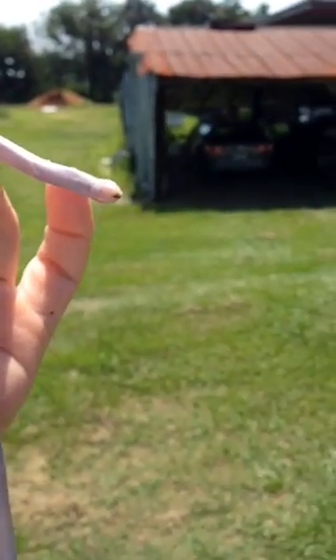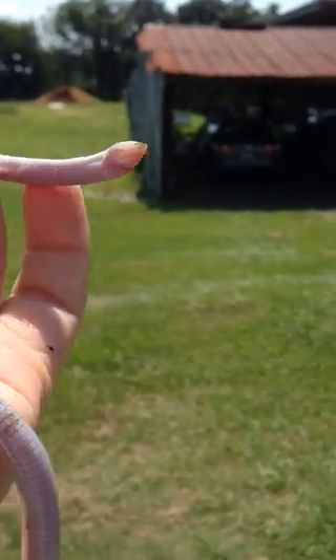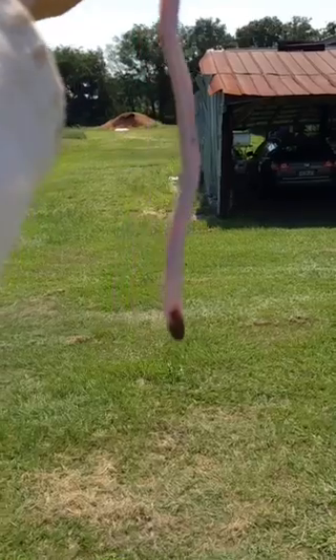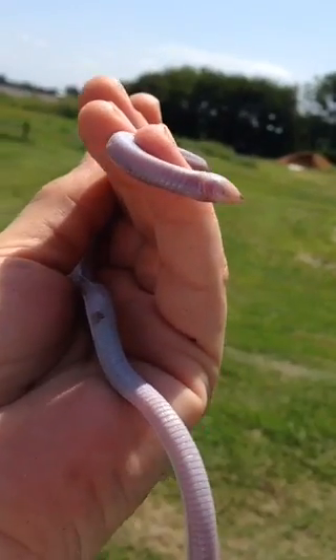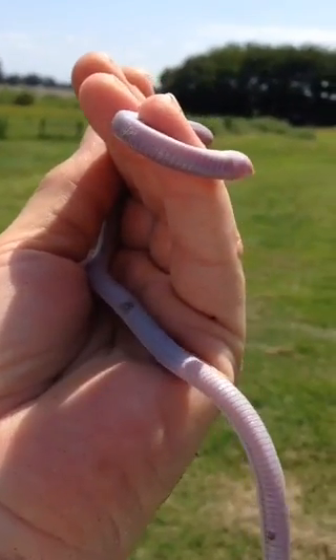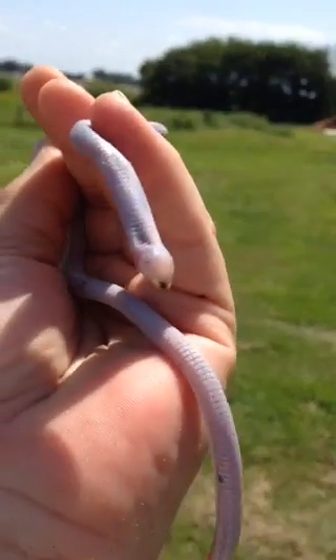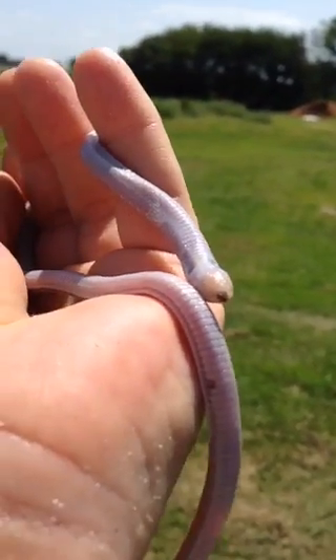What you're looking at is an albino blind snake I just found in the garden. I've never seen an albino one. There's his head — there's no tongue, that's his head. And if you look right by my little finger, across from it, you'll see that he's actually shedding a little bit of skin right there.